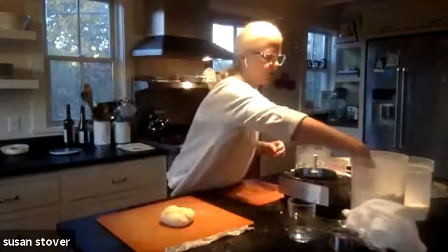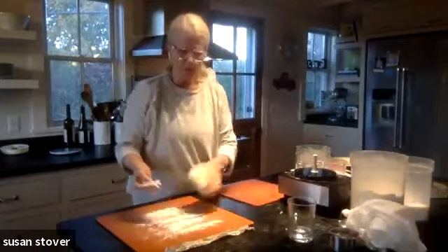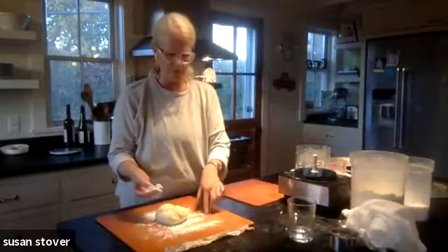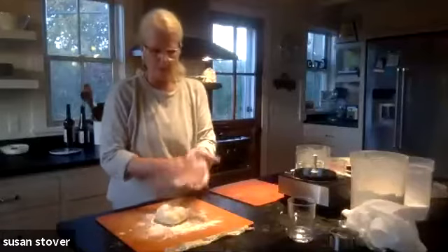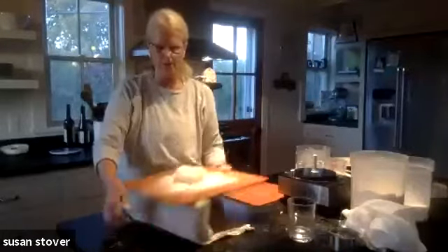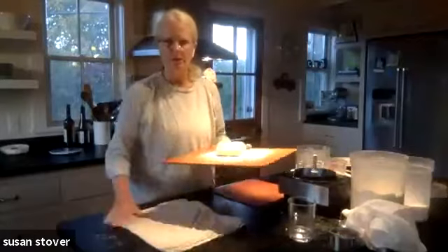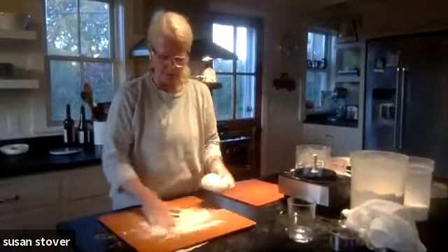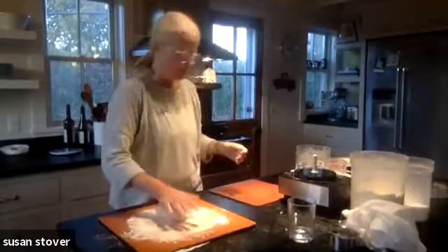Now we're going to roll this out. If you want to work on your countertop, that's great. I prefer to work on a big board. One tip to keep your board from sliding around is to put a slightly damp folded towel underneath. So I've put a little bit of flour on the board and a little bit on top of the dough.